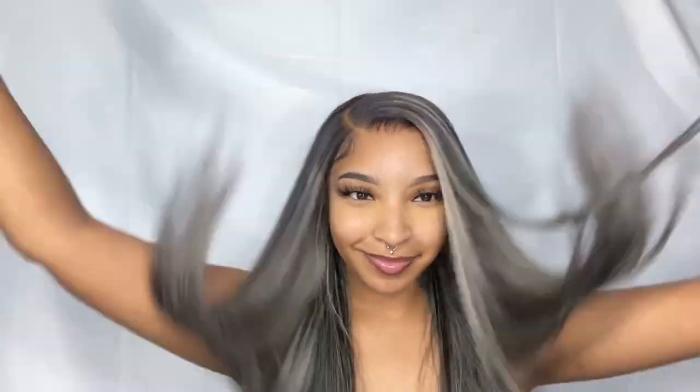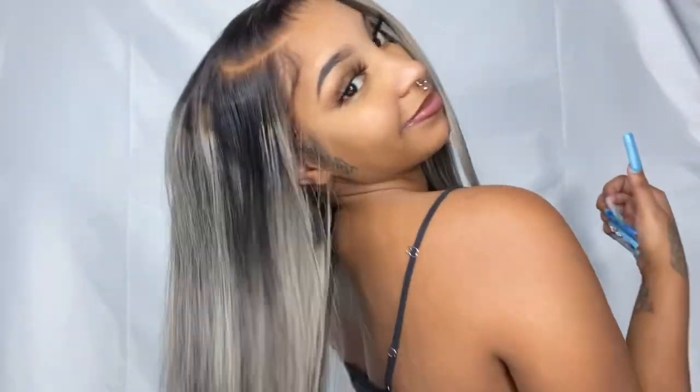This is the finished result — honestly, I love this hair, I love the way the install came out. Like I said, I took this hair on vacation and it was still bomb. Make sure y'all hit that subscribe button, go in the description and check out Ali Pearl for more details on this wig. Give this video a thumbs up if you enjoyed the install — I'll see you guys in the next one, bye!